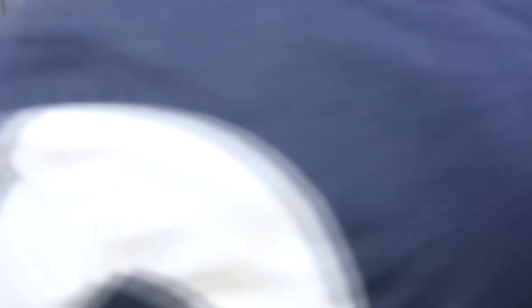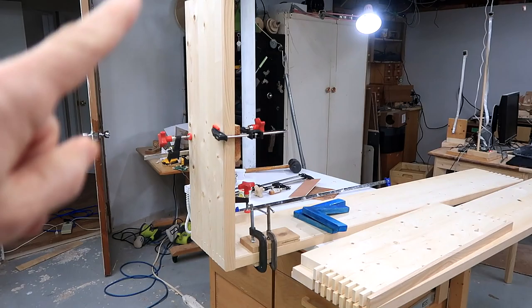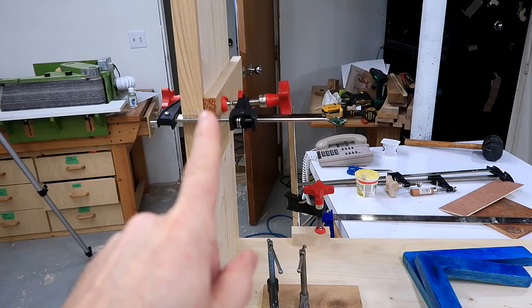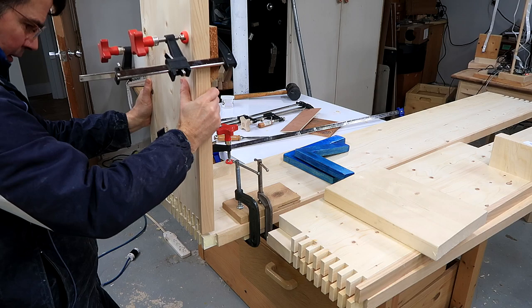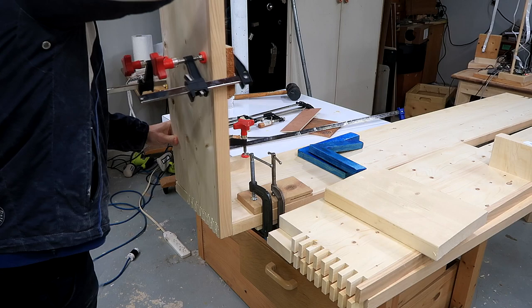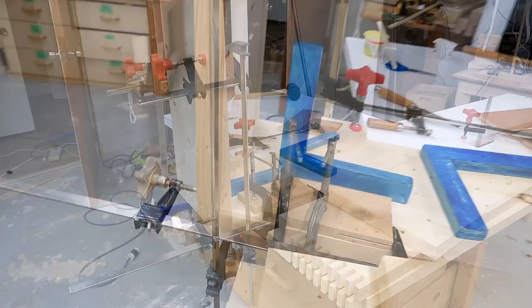I cut rabbets on the inside edges of the sides for the plywood to later go into. Getting ready to glue this piece on, but to make sure the joint is fully closed I clamped blocks on there to help squeeze it together, because both pieces are too long to really reach with the clamps. With a big joint like that with a large surface area and a fairly tight fit, the glue sets up fast, so I'm in a real hurry with the clamps to get it closed. I think that's as closed and square as I'm going to get this one.